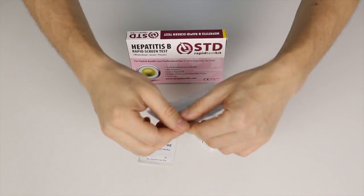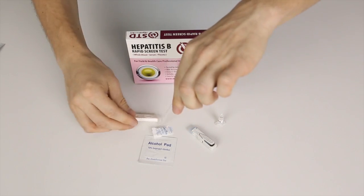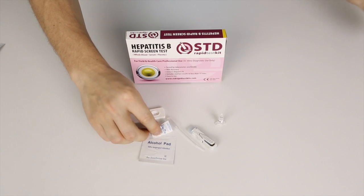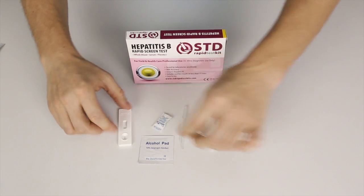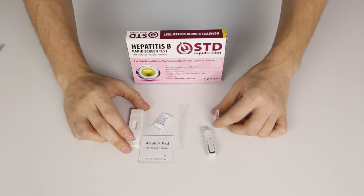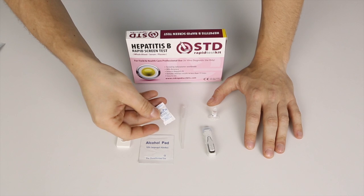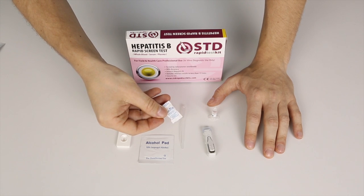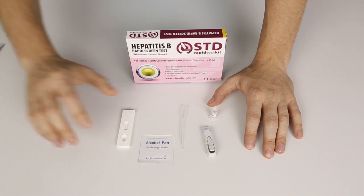I'll start off by opening the pouch containing the test cassette itself. Take it out. This is just desiccant — it's for storage purposes only. It keeps the test dry and you can just throw it away as soon as you open it.